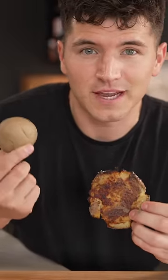Fair warning, you'll end up eating like eight potatoes without even realizing it. I could eat these all day, every day.